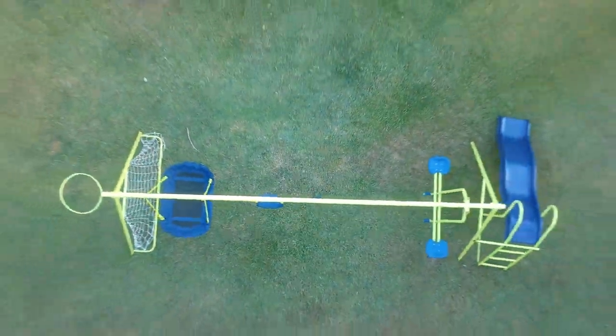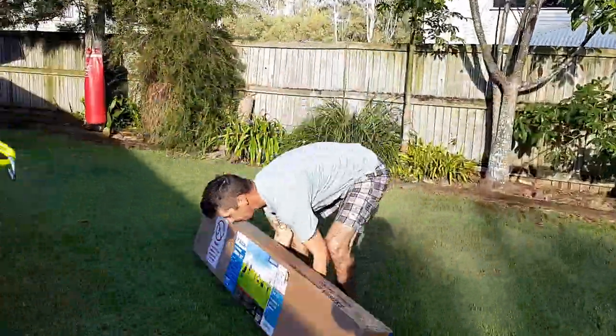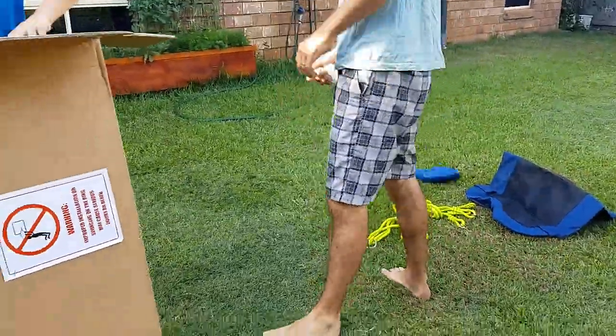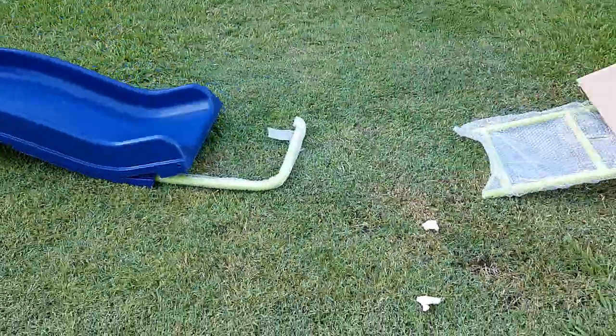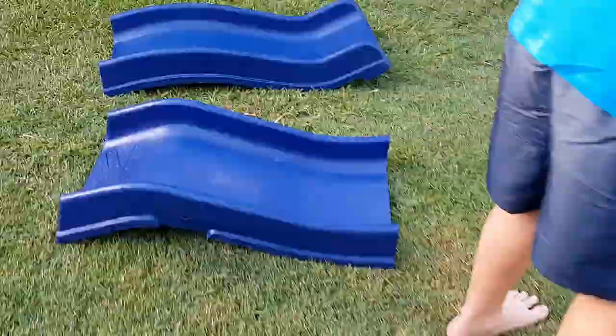As long as you're using it within its limits — kids between 2 and about 8 years old, up to about 35-40 kilos — you should have no problems. Get yourself a nice open space in your backyard, pull all the stuff out, pull all the plastic wrapping off and have a look at what you've got.